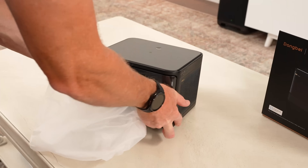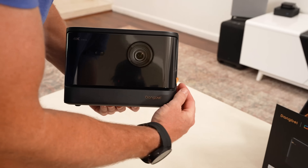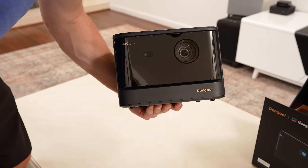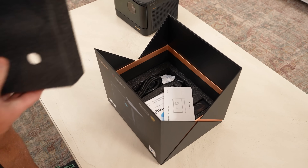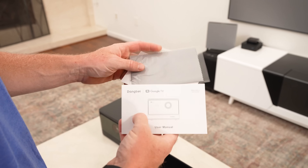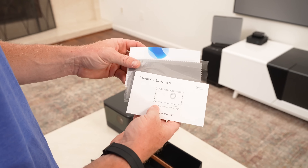Very nice designed box, very cool-looking projector itself — I really like the style of this. It has a very nice glossy-looking finish, which gives us a couple nice pieces of plastic to peel, which is always satisfying. Inside the box, besides the projector, you also have the power supply, a pretty basic remote, and then the instruction manual and a microfiber cloth to keep that glossy finish clean.